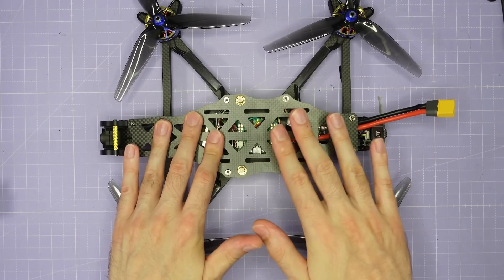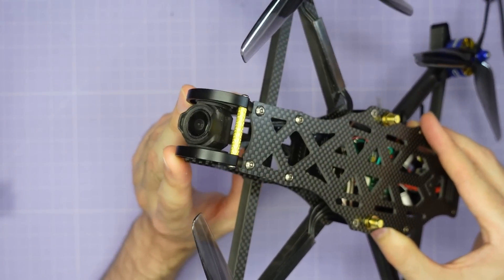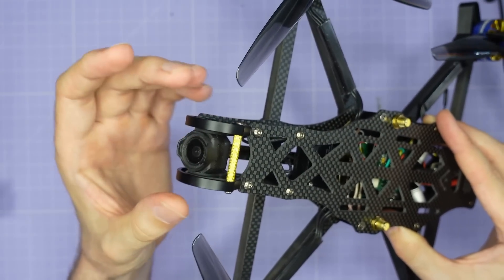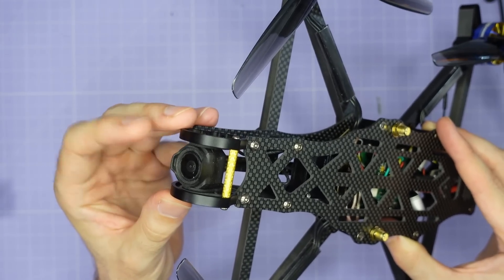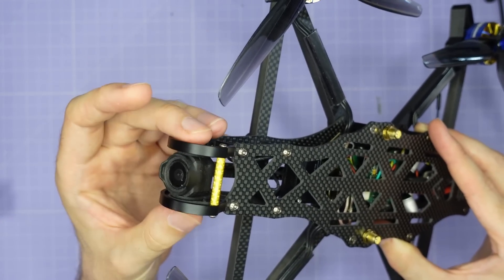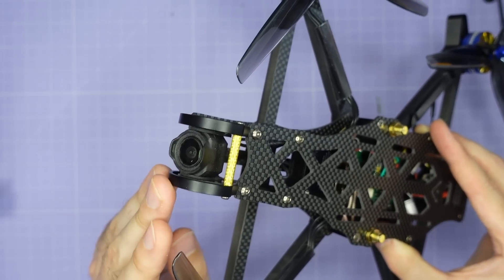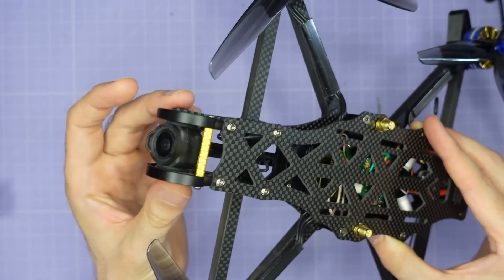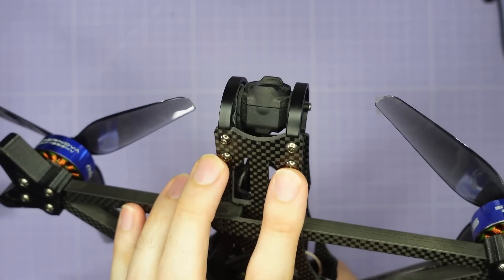Let me take you through the upgraded AOS 7 V5, starting at the front end with the brand new camera cage. The AOS 7 V5 uses the same 7000 series aluminium camera cage as the AOS 5 V5. This provides great protection for whatever camera you're using, the ability to soft mount the DJI O3 camera and other 20mm cameras, and also the option to hard mount 19mm cameras. This camera cage is secured to the base plate with four screws, so when you take the top plate off nothing moves — the camera stays absolutely fixed.